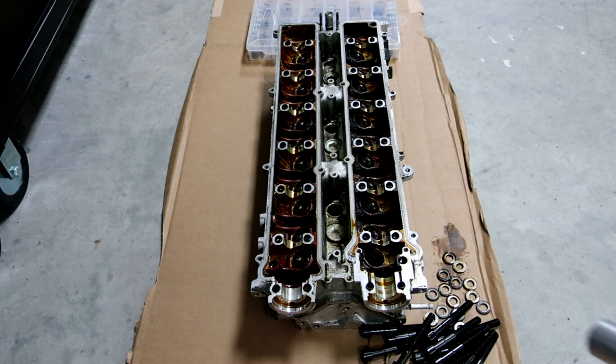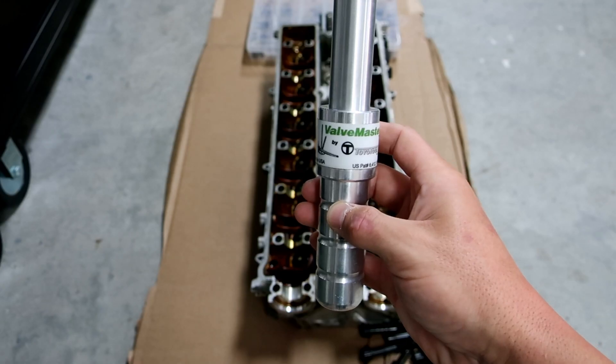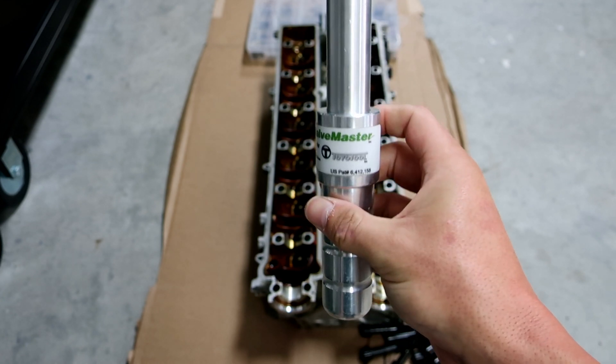Alright guys, next up what we're gonna do here is — I went ahead and removed all the head stud bolts, so those are all out now. What I need to do next is remove all the valves. To do that, I'm gonna use this little tool right here. It's called the ValveMaster Toyo tool. If you've worked on a Supra or most Toyotas, you've probably heard of this little tool.